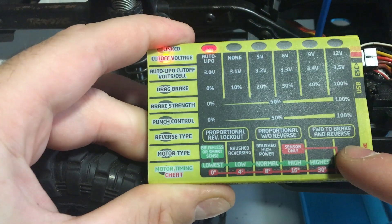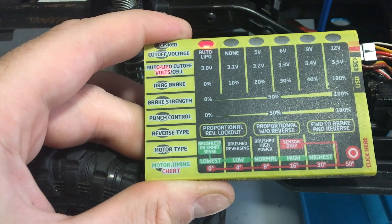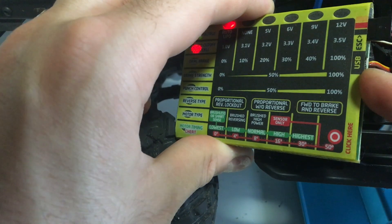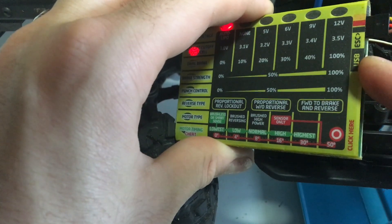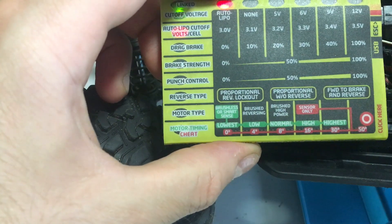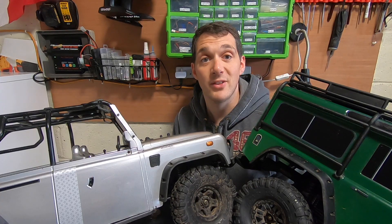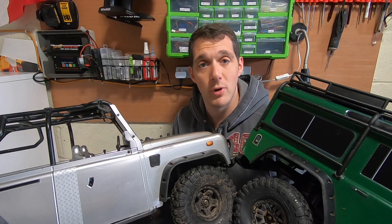Once you're happy, you can keep cycling through all the settings from the top. It's a handy little card to take with you. You can reprogram certain elements via USB link to a computer — sadly you can't link it to a MacBook, only Windows. Once you're done, just turn your system off and pull the cable out. You can keep it in your pocket wherever you go, which is pretty cool. Thanks for watching this video from Adventure RC — please stay tuned, subscribe, and like our videos. We've got some great content coming.